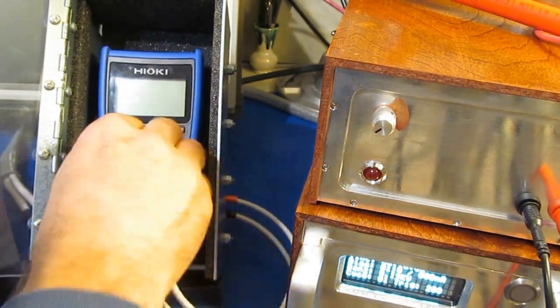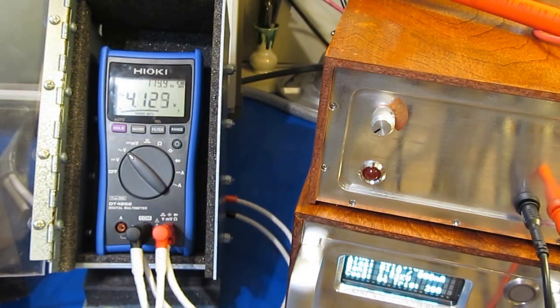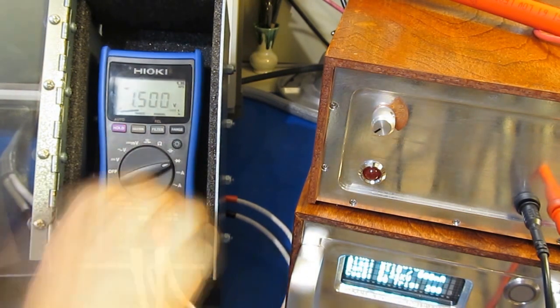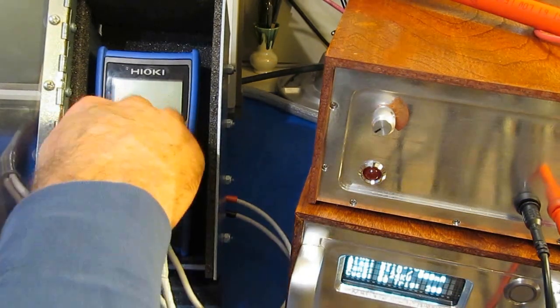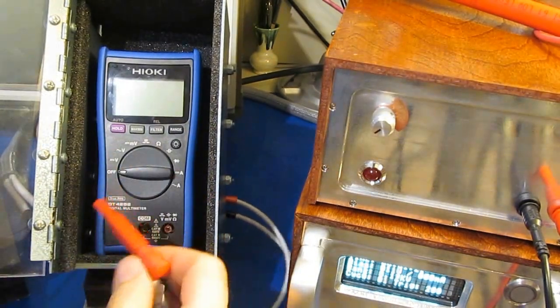Next, we're going to be testing at 3000 volts. We'll go ahead and functional test it. The meter passes functional just fine.